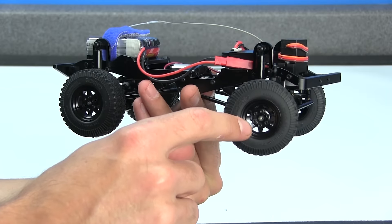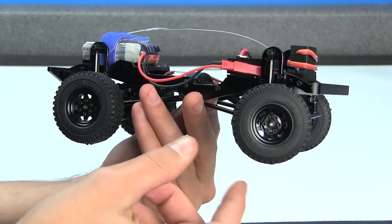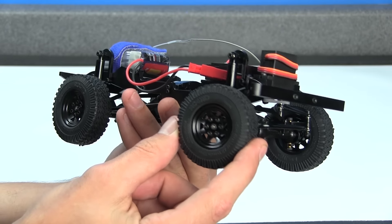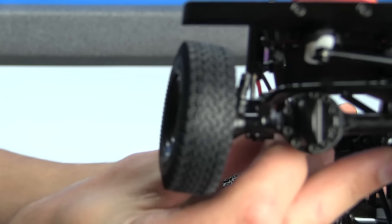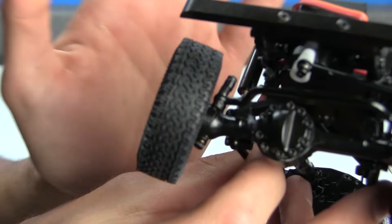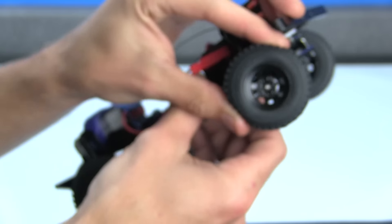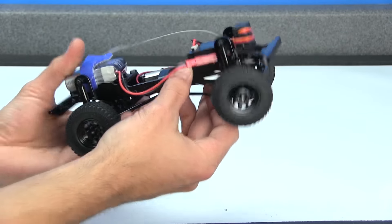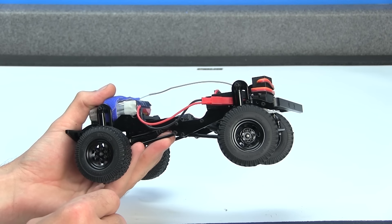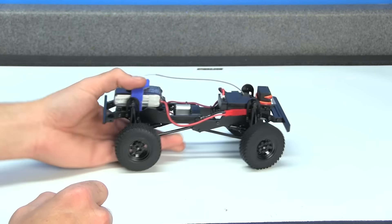Talking about the tires — these are a set of steel beadlock wheels. It's a two-piece rim design squished together once you tighten down the screws to hold the tire in place. The tires are a set of dirt grabber tires — they kind of look something almost like a set of BFG tires. They seem very squishy, and I believe there are foams inside of these tires. The rim size and tire size is a one-inch setup — so it's not a 1.9, it's not a 2.2, it's a one-inch.